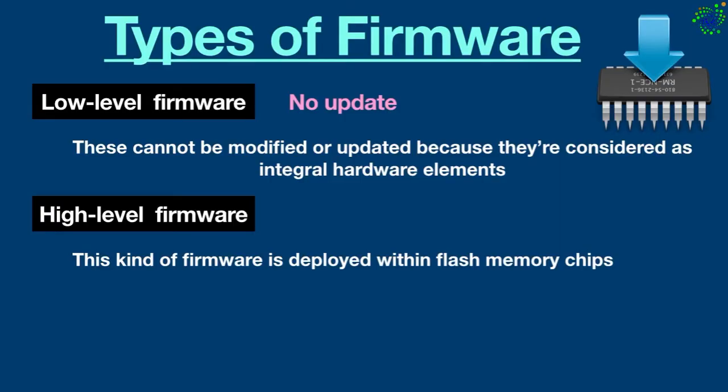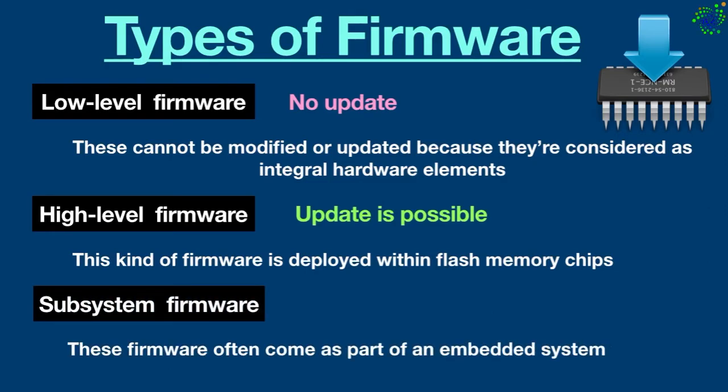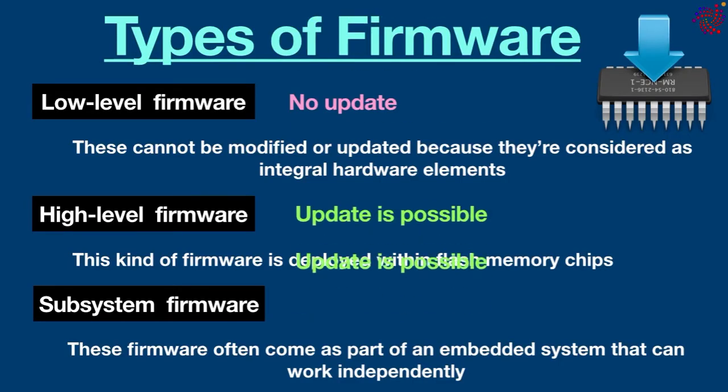Because high-level firmware is stored in flash memory, updates are possible. Subsystem firmware: these often come as part of an embedded system that can work independently. It is similar to high-level firmware in that it can be updated. It often looks like its own device because the microcode for this firmware is built into the CPU, LCD, and flash memory. One example is a server's power subsystem, which is a piece of server hardware that functions almost independently from the server.